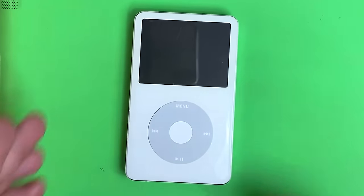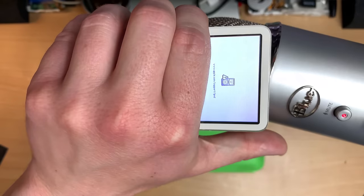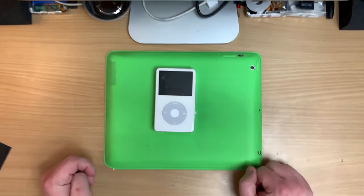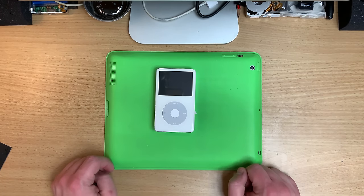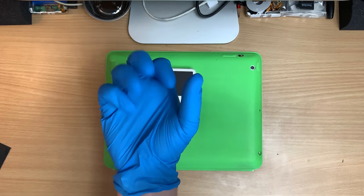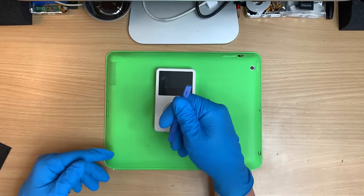I picked up this puppy nice and cheap because it doesn't work. Yeah, that's a dead drive. The seller was transparent about it and I went, that's perfect, let's hope it actually works. Normally you want to use one of these opening tools so you don't go chipping pieces of your iPod out.